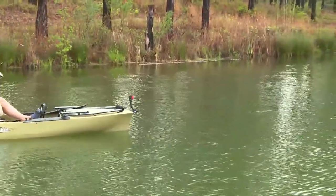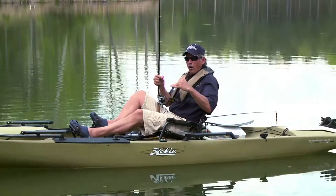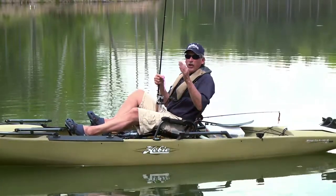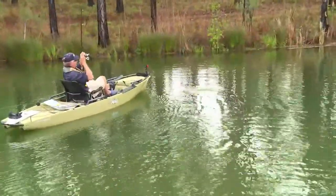Today we ended up using a floating worm, which does the same thing — it covers the water column where the fish tend to suspend in the spring. The water is a lot cooler on the surface than it is underneath. As the day wears on and the sun intensifies, the water becomes warmer on the surface.